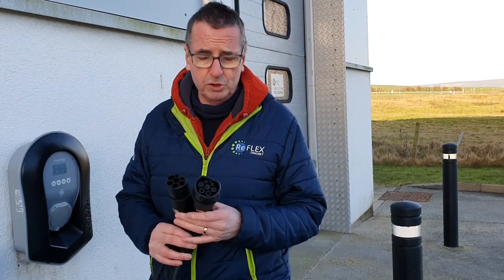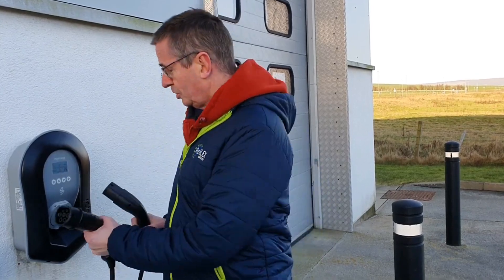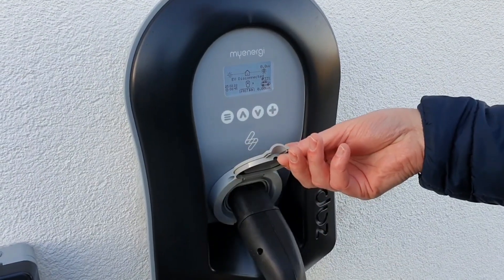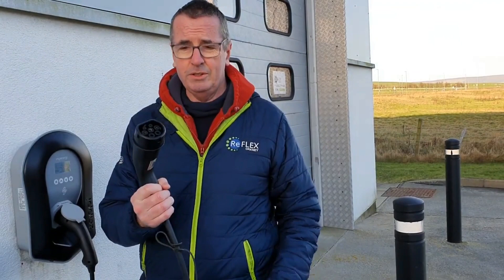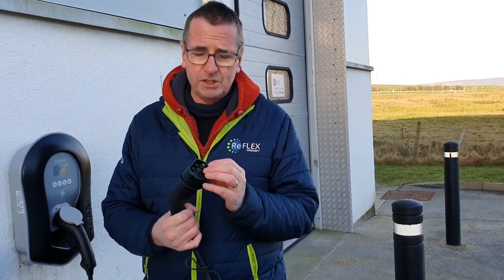So if you want to come down to Haxton, I can show you how to plug in an electric car, because a lot of people are concerned and worried about what happens. This is what's called a Type 2 cable. This end plugs into the charger, and the other end plugs into the car. Even if it's blowing a hoolie and it's really wet, this gets wet — absolutely safe.